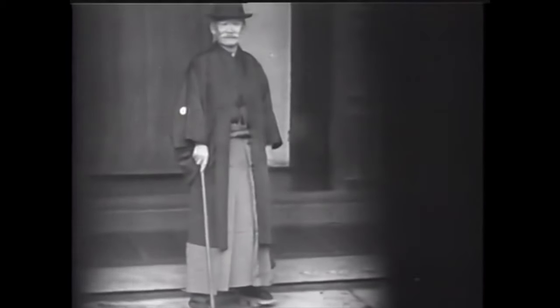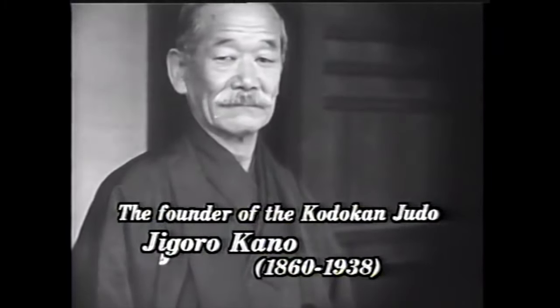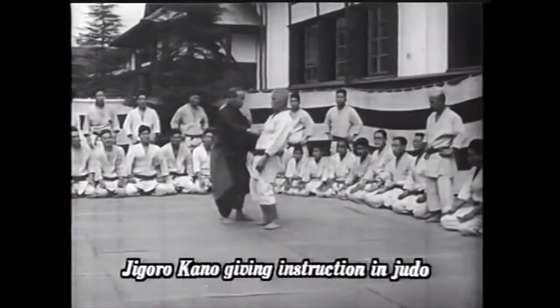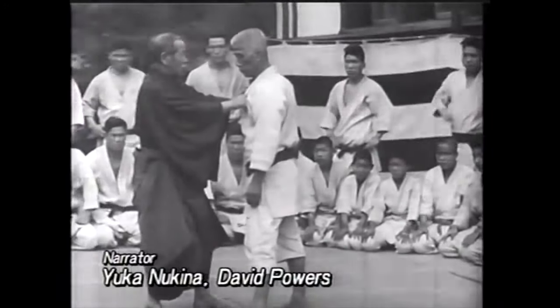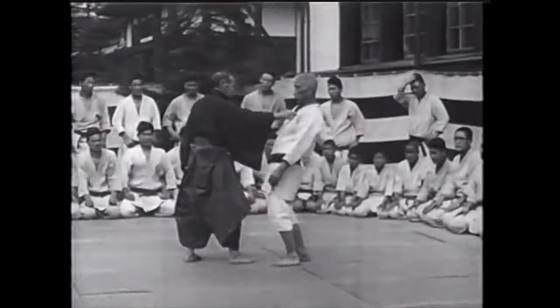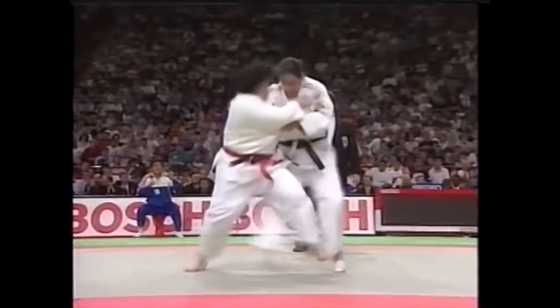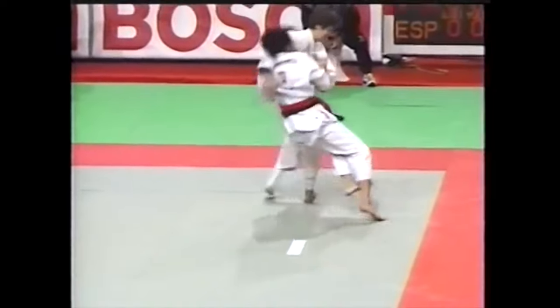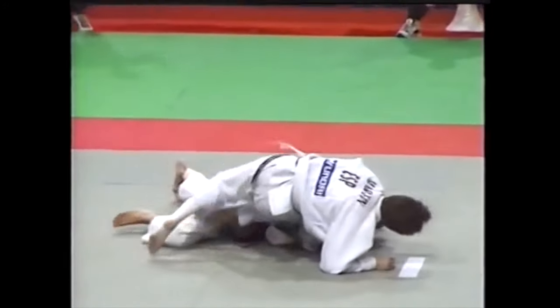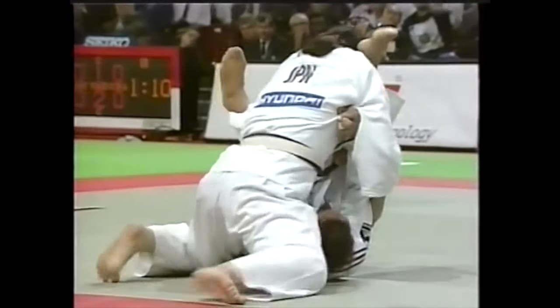Hi, this is Shady. Today we're going to be discussing the Armenian legend Karo Parisyan. He has been on my list for a number of years at this point, but better late than never. His judo is absolutely phenomenal and he took it to the octagon and became a legend. Today we're going to be looking at multiple ways to grip your opponent and to apply the very foundational throws of judo. I tried several times to reach out to him, but no response unfortunately. Upper body throws, in my opinion, are not only more aesthetic and with more amplitude and picturesque, but also far less risky.